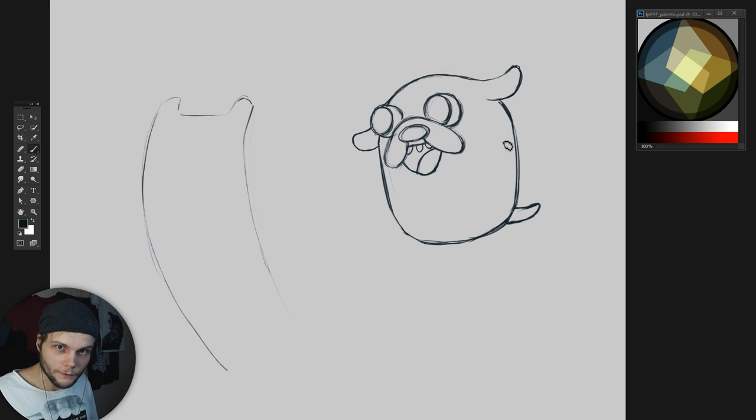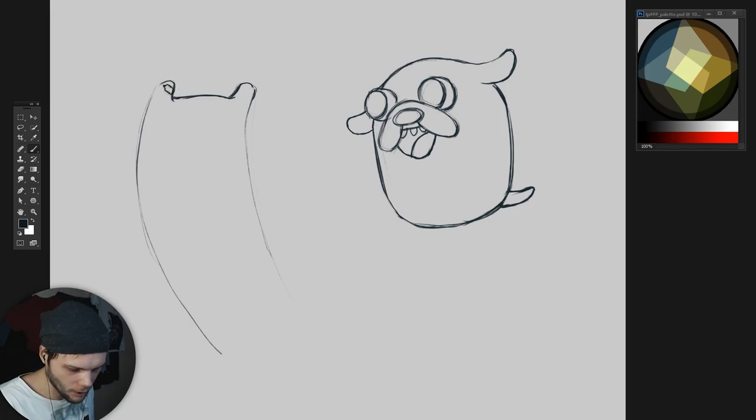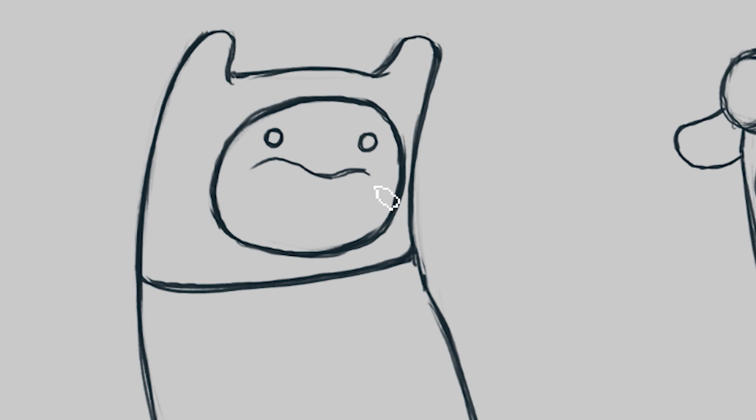Okay, that's enough of Jake for now, let's move to Finn. So Finn is a young boy, I think he's 14 or something, and he has the most awesome hat ever. He also has really weird black eyes and a white best friend smile.